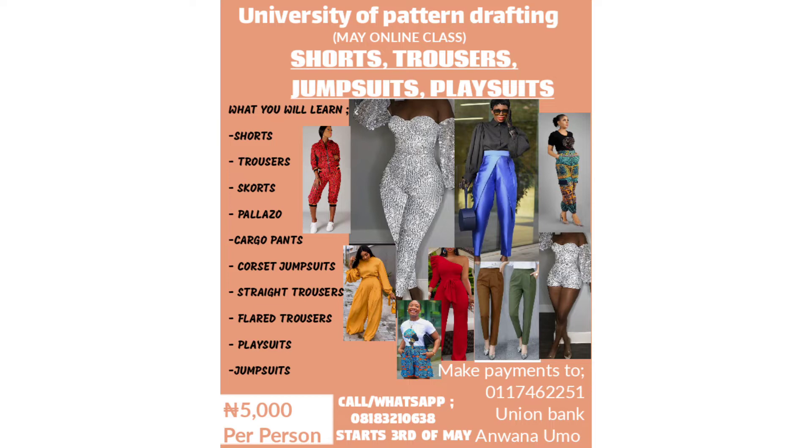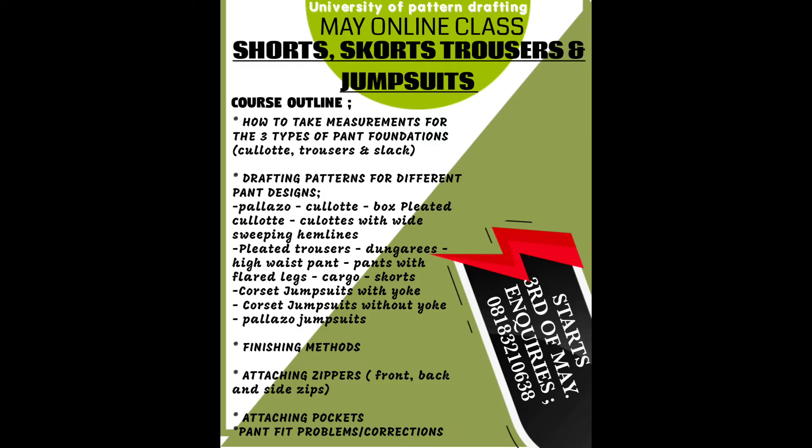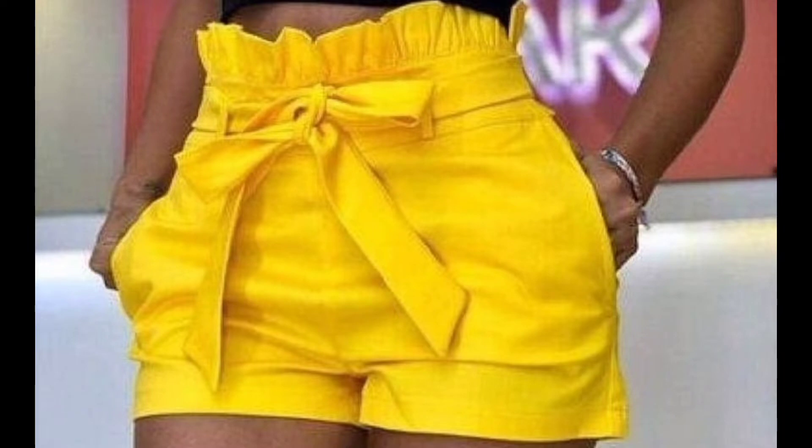In this class we're going to be learning how to take measurements for three types of pants foundations. We're going to be learning how to sew shorts with pockets by the side as well as zips by the side.